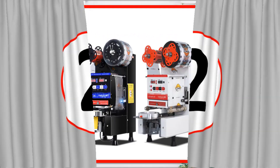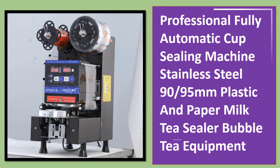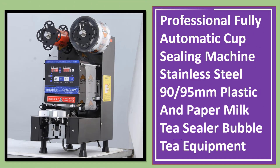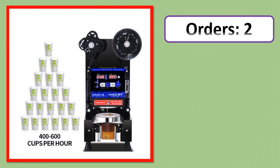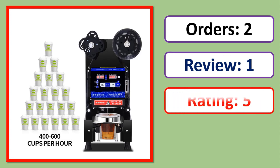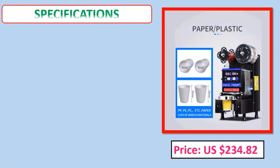Number two: Professional fully automatic cup sealing machine, stainless steel, 90/90.5 mm, 1.5 mm plastic and paper milk tea sealer, bubble tea equipment. Orders, review, rating, percent, price, and specifications are listed.